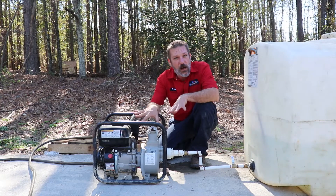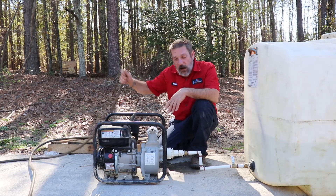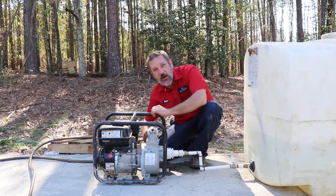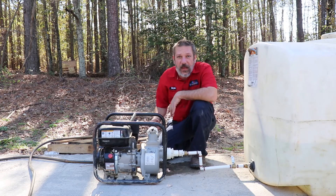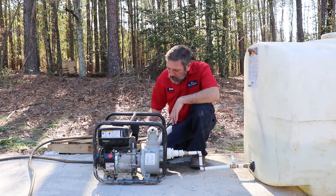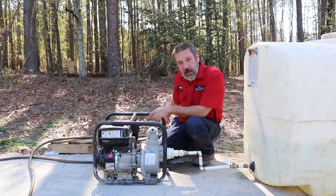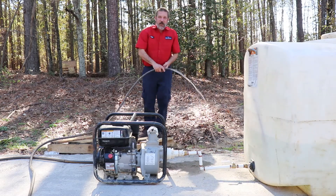Alright, we got her cranked up — she's running. She's idling right now. Next thing you're going to want to do is hook your hose up. There is a hose bib on the back side — you're going to want to screw that in, it's just a regular hose bib. There's a gate valve — go ahead and open that all the way up, most of the time it's just going to be open anyway. Open that valve and this valve. At this point, even at idle speed, she's probably going to start pumping water — and she sure is.